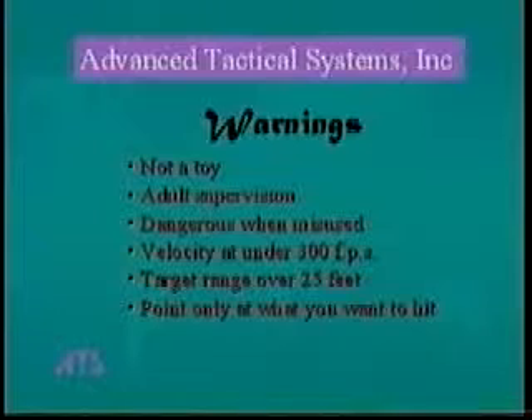As with any firearm, never point your gun toward anything that you do not intend to hit, regardless of whether the gun is unloaded, uncharged, or in safety.